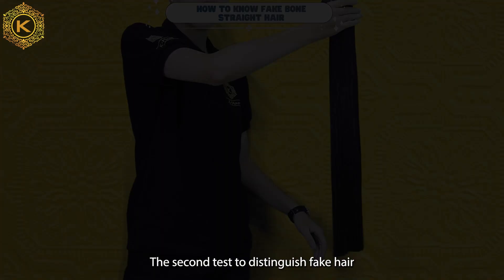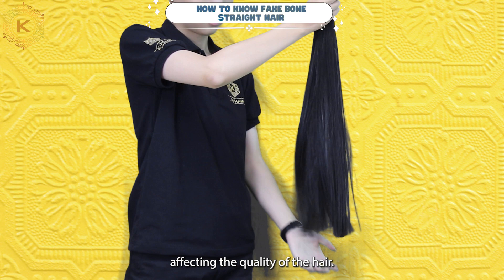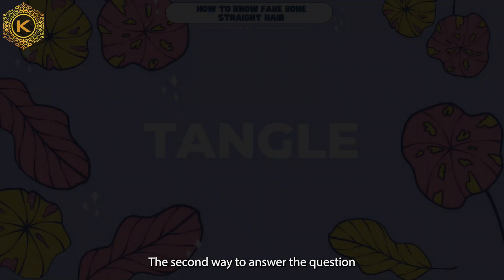The second test to distinguish fake wool straight hair is to run your fingers through the hair and squeeze them. Do not squeeze too hard to avoid affecting the quality of the hair. Squeeze your wool straight hair extensions with enough force and then release. If your products stay as straight as the wool straight hair I am holding in my hand, it passes these tests.